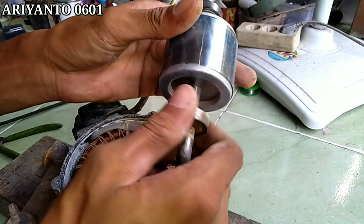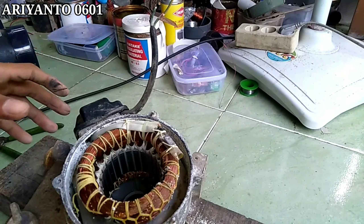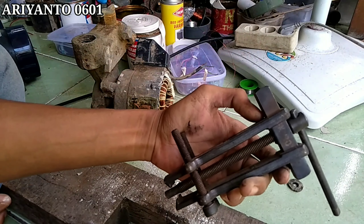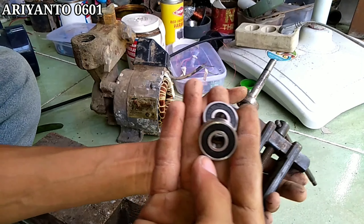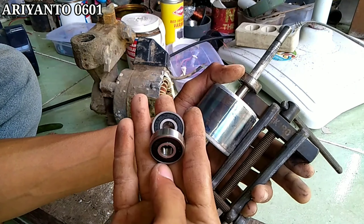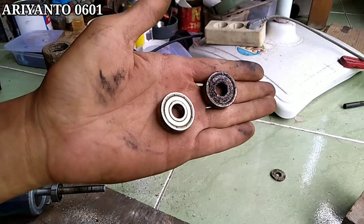Lakernya sudah berkarat, jadi sulit untuk berputar ya. Penyebabnya apa? Ini saya lihat penyebabnya karena tetesan air yang dari atas, sehingga menyebabkan airnya masuk dan sampai ke laker. Jadi seperti itu, lama-kelamaan.